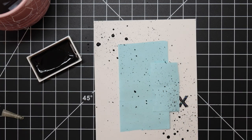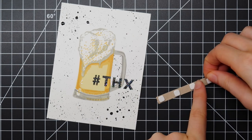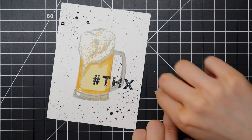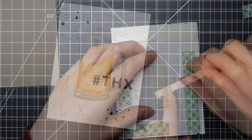The watercolor paint I'm using is from the Gansai Tombi watercolor set. This is a big box of 36 colors, but I think you can get these colors individually as well. The black I'm using is color 20.